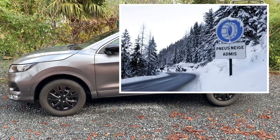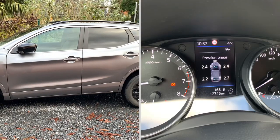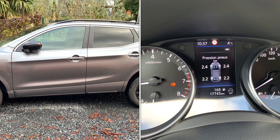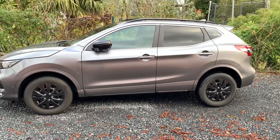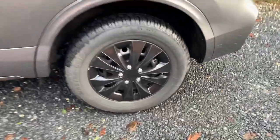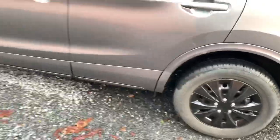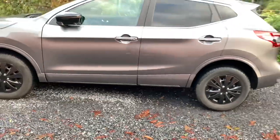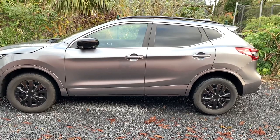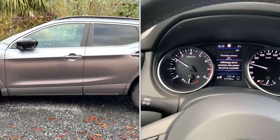Some people ask themselves, what about those TPMS sensors? So that's for the tire pressure. I have winter wheels with those special TPMS sensors on them. You don't have to go to the dealership at all — the car recognizes them by itself, it only can take some time.